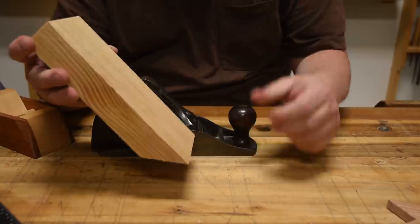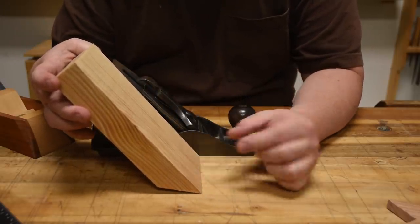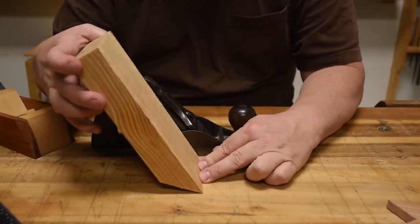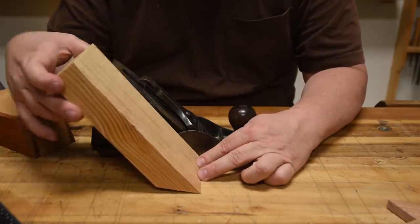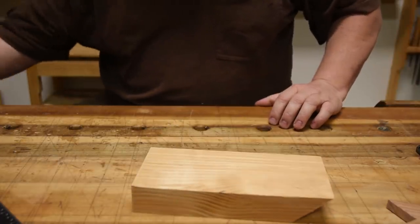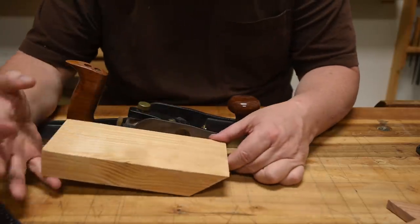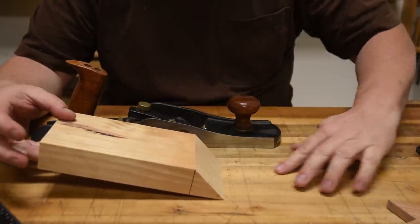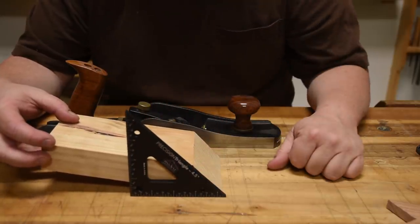Most of the time we have our blades set up in our planes at right at 45 degrees. Now some people actually do high angle blade frogs in their hand planes so that they can kick it up to about 50 or 55 degrees. But very rarely do you see a low angle plane in this style. That's generally what we go to bevel up planes like this right here, where the blade is laying down really flat, but we've actually reversed it upside down so that the bevel is coming in this way. But notice we are back to, for the most part, 45 degrees.